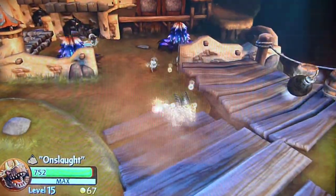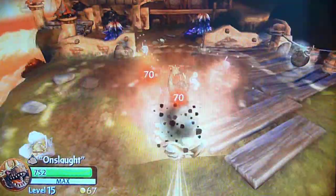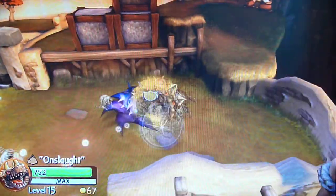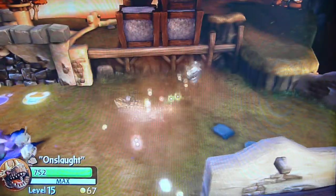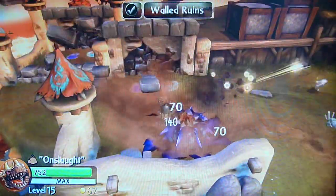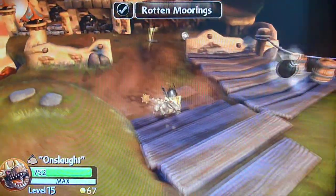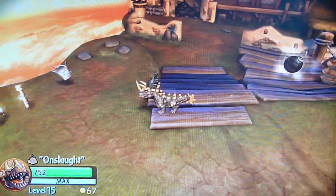So right now I'm holding down R2 to roll, and then I'm hitting L2 to do the slam. That's how I do it — I just find it easier than the other ones. But there you go, so that's his WowPow ability. Thanks for watching, rate, subscribe, any questions feel free to ask.